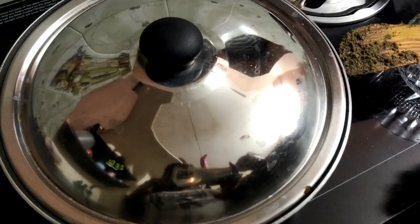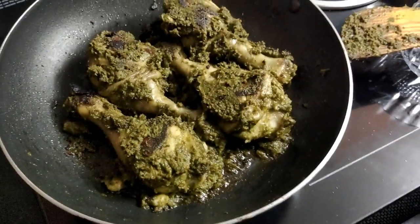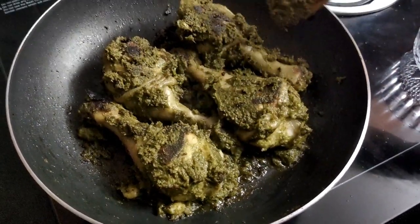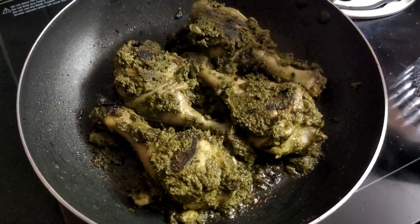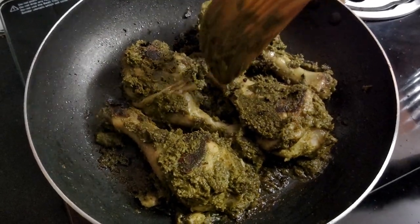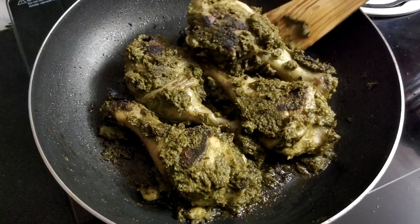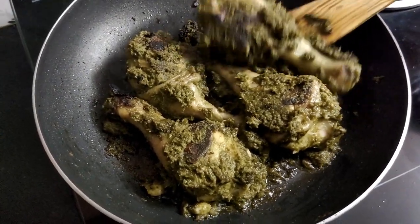After 15 minutes, spread it in the pan. If you want to make this recipe, it will be soft.